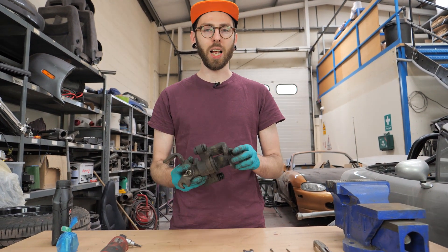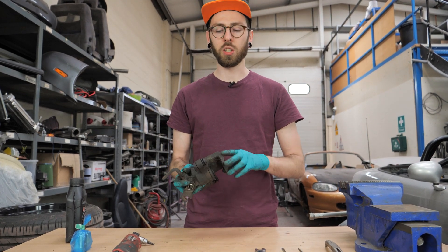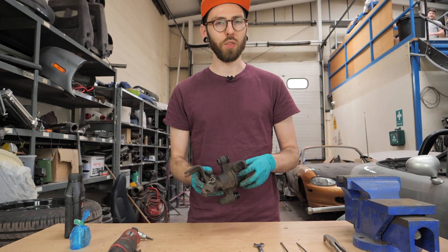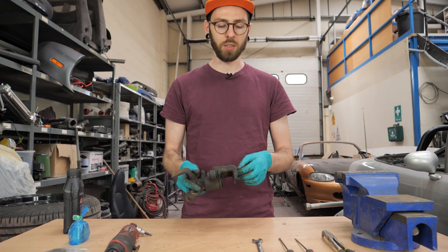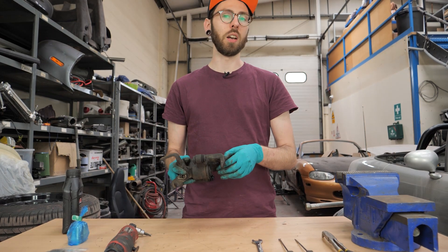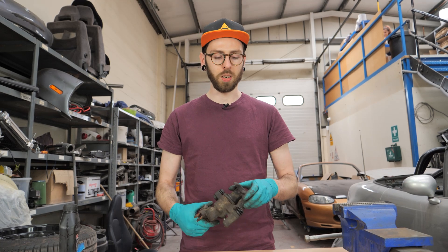I've got a rear brake caliper — these are SVT calipers. This goes with the 276mm rear disc on the MX-5, so like the 2001 to 2005 cars. I run this on my 1989 and they're pretty good. It's a bigger piston, bigger disc.